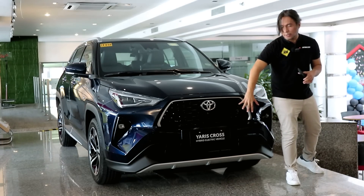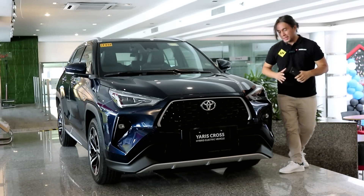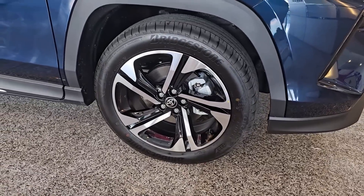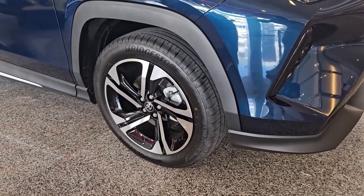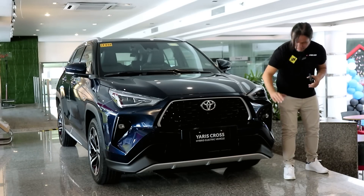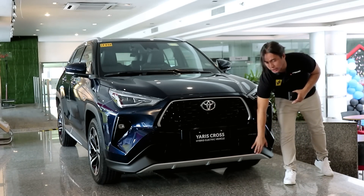You get front parking sensors and a front camera because this comes with a 360-degree camera system. There's also a front radar for your ADAS. It gets the exact same 18-inch wheels wrapped in 235/55-series Bridgestone tires, disc brakes on all four corners, LED fog lamps, and the same faux skid plate finished in silver.